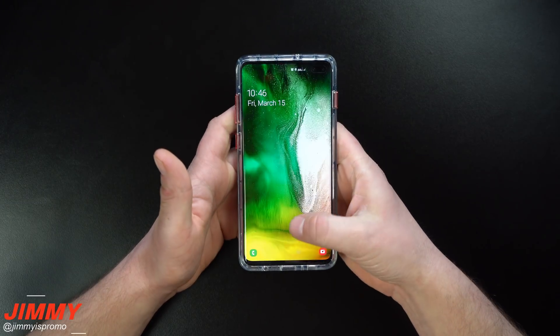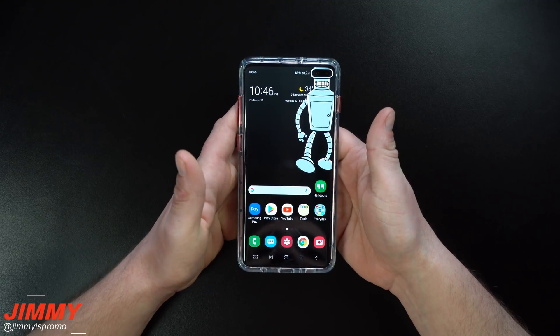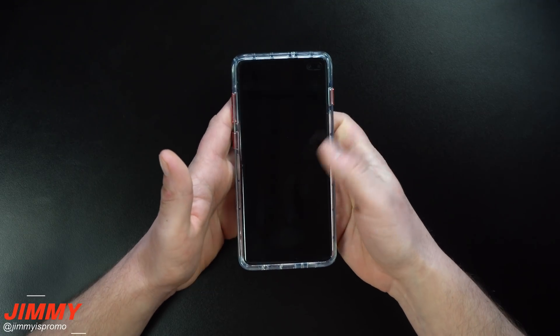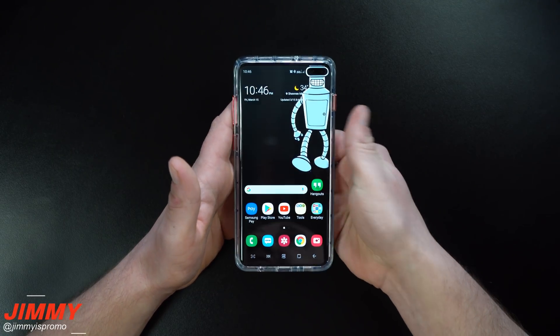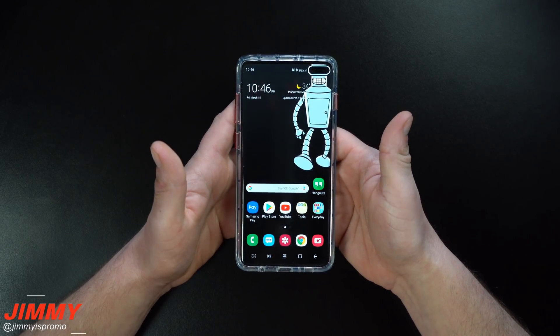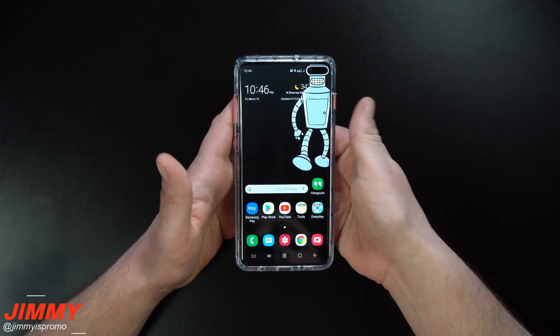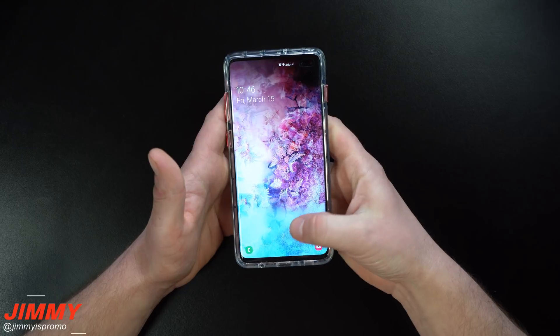Hey everybody, what's going on? Jimmy is Promo here back again with another awesome video. In today's video I wanted to debunk a claim or theory put out by Unbox Therapy, where he released a video talking about the Galaxy S10 fingerprint trick. The trick he was talking about was re-registering the exact same fingerprints on the finger or thumb to make it more accurate or faster.